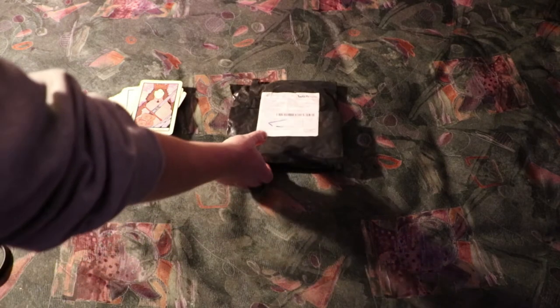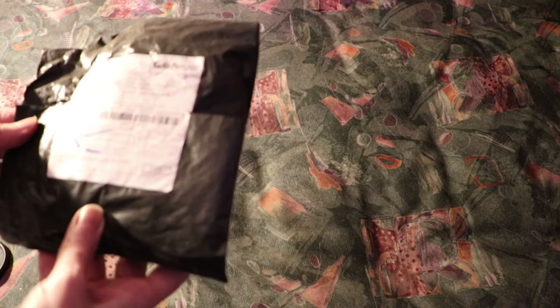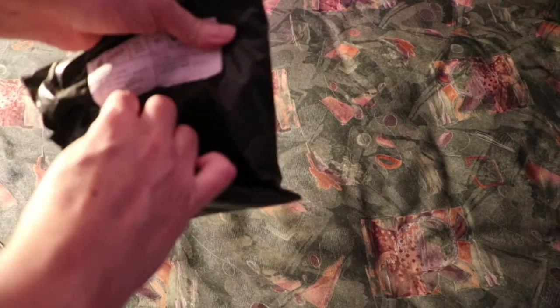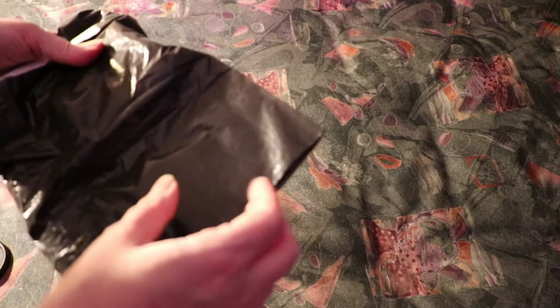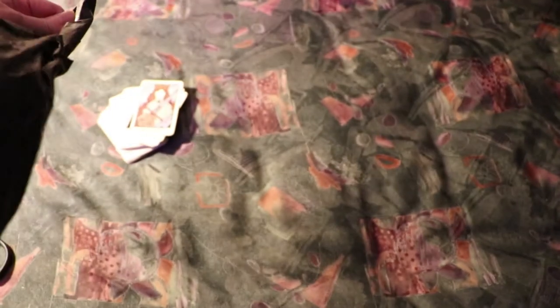So I have just today gotten in the mail the package from China with the Cloister deck. We're going to open this up. I have not looked at this yet to see what this looks like. Hopefully this actually looks like the Cloister deck. Oh wait, they've got it hermetically sealed.